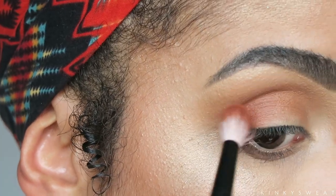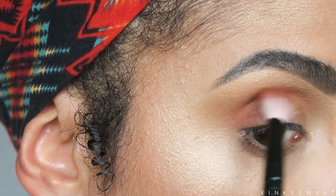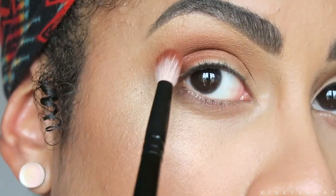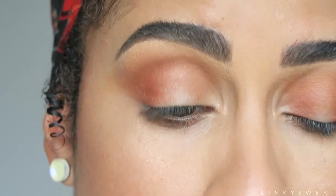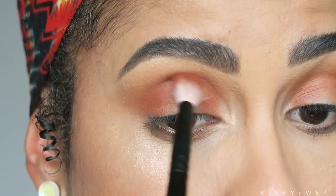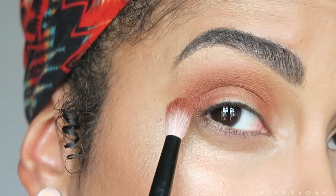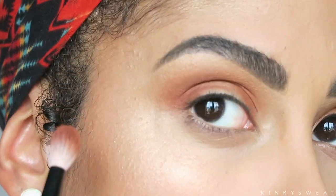Ever since I was playing with the Safari palette from Natasha Denona, I've been patting in a lot. I love how that gives me more control over how my shadows blend out. I'm placing this shade on my inner corner as well, dragging it across to connect the two. There's a line of demarcation on this eye — I always get it — so I'm using very light pressure to just help diffuse it a little more.